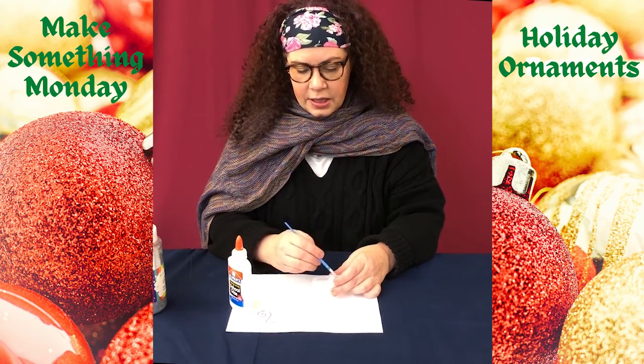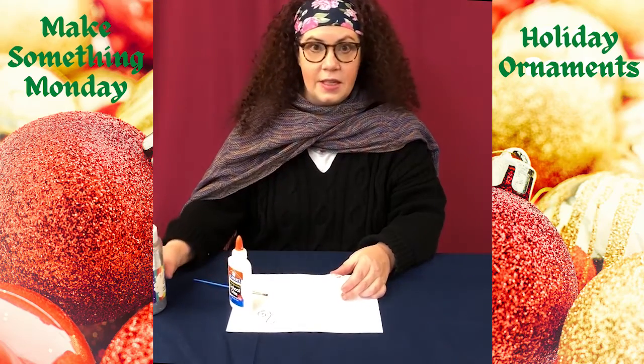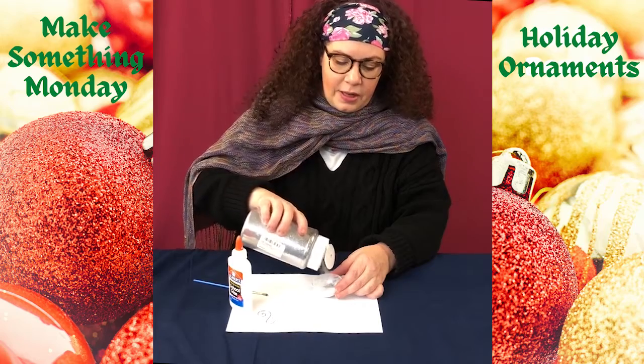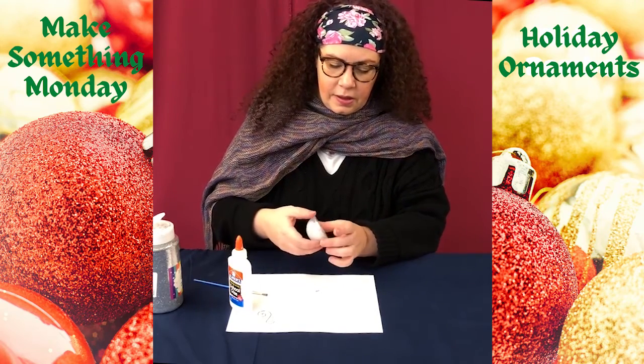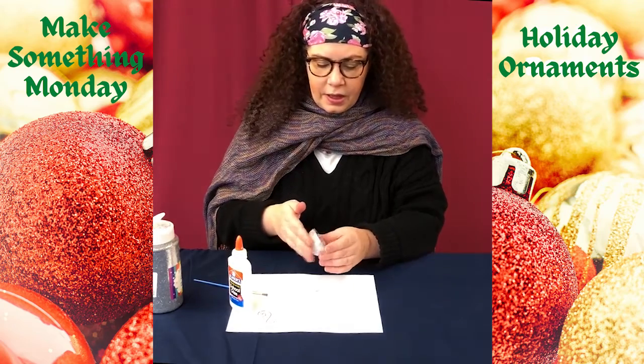Alright, that looks pretty good to me. I'm gonna make this a silver glitter ornament, so I'm gonna pour some glitter in there and move it around until it coats all of the glue.